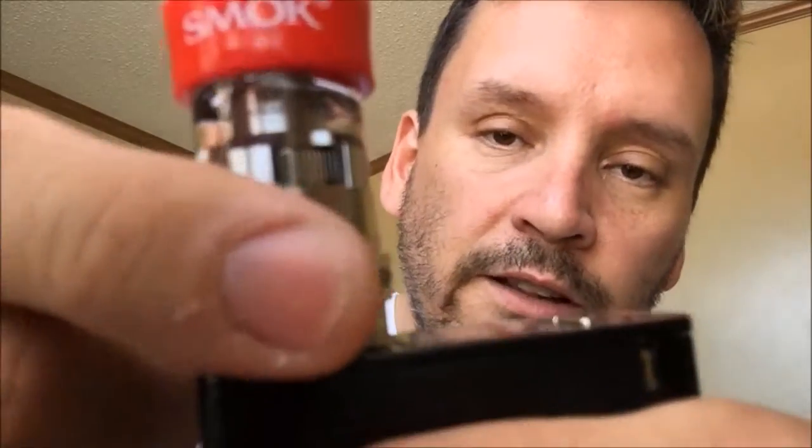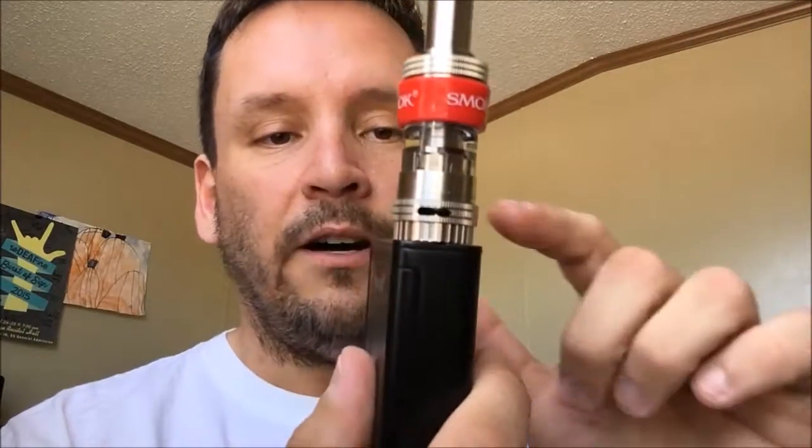It looks really good — it's tall. It's got one air-adjustable valve on the bottom and it's really cool because it clicks notch by notch, so you can get your airflow exactly where you like it. I like all my tanks the same way — bottom airflow all the way open and the top closed. So actually this being a closed tip doesn't bother me that much.